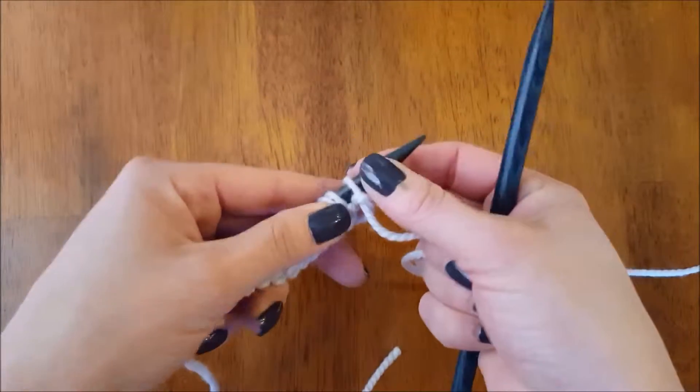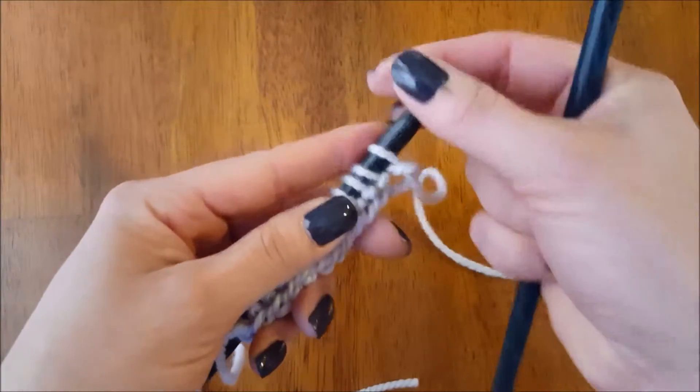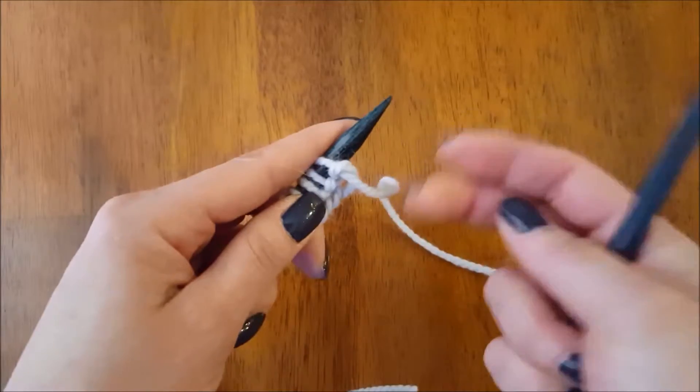This is a reminder of how to execute the purl stitch. It is very similar to the knit stitch in that there are four steps.